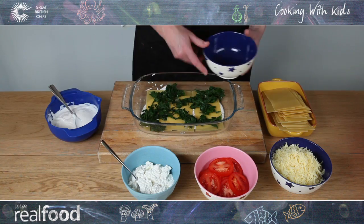Add your favourite filling. We're using ricotta, spinach and tomato.